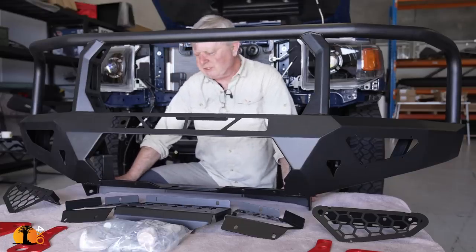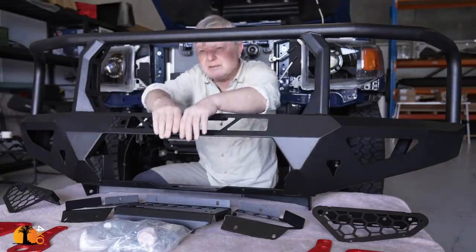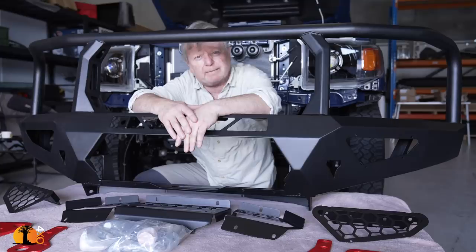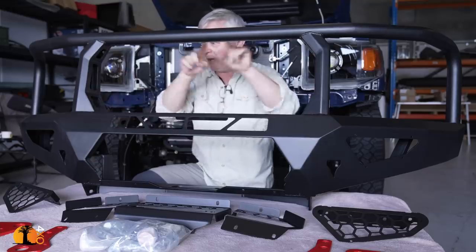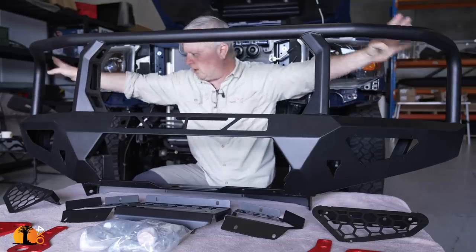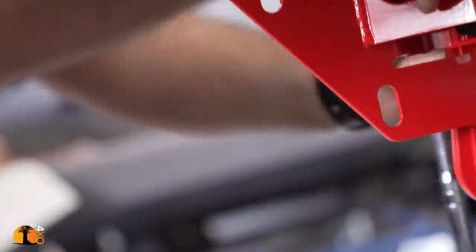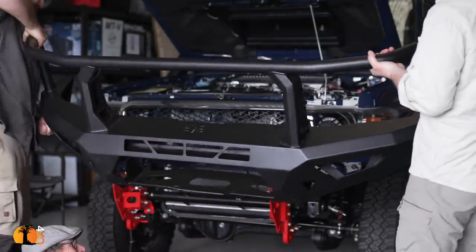They have two bars that fit the 70 series. This one here is called the Toro bar, and they also have the Predator bar, which is similar at the bottom but with much simpler bar work up top. I decided I must protect my lights, so I went with a full width, full height bar. You might think weight on a bull bar is not a bad place to put it because weight probably means strength.